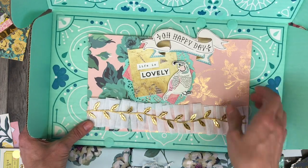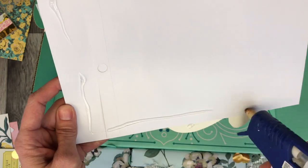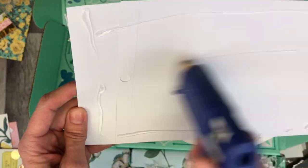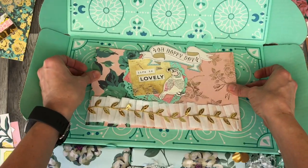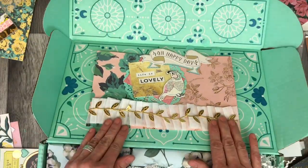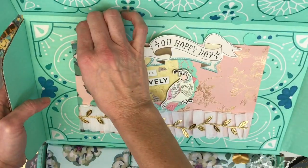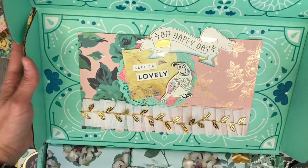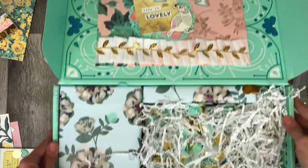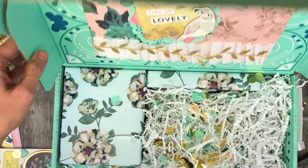I'm going to glue this in place here just to cover up that FabFitFun branding. It also says FabFitFun on the top of the box, but that will be hidden by the shipping label. It was really as simple as that to create this box, and I'm really happy with the way that it turned out — everything matches and coordinates well, and that color went well with the collection.